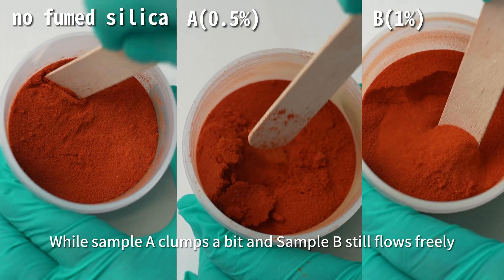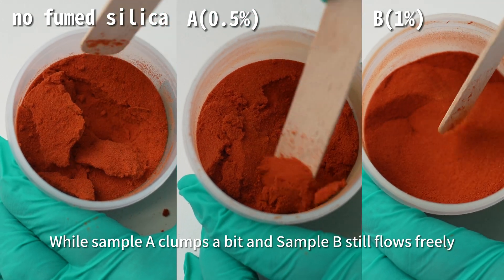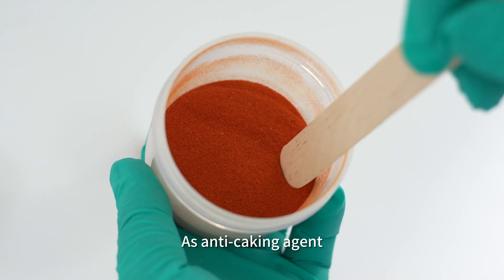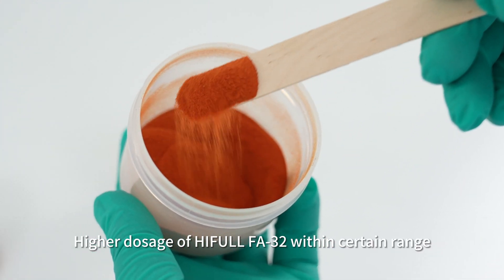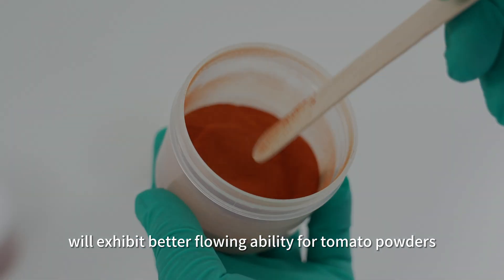The sample without Hifal Fumed Silica is completely caked, while sample A clumps a bit and sample B still flows freely. As an anti-caking agent, a higher dosage of Hifal FA3-2 within a certain range will exhibit better flowing ability for tomato powders.